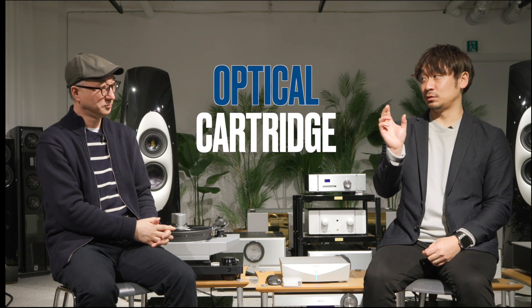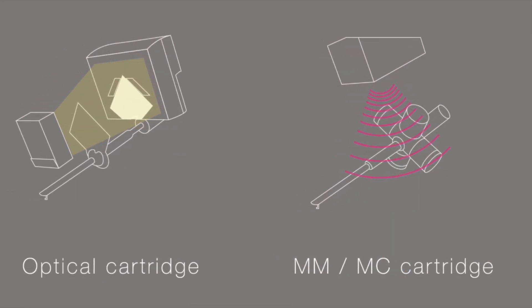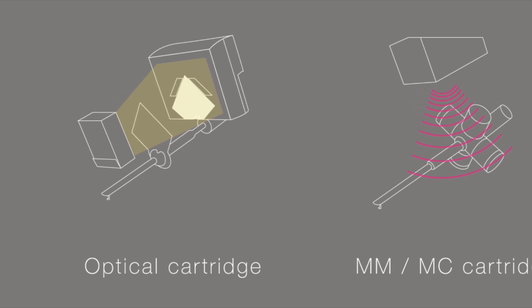The optical cartridge uses an LED and a photo detector to detect needle movement. Normally, MM and MC cartridges use a magnet and coil to detect movement. But we don't use a magnet and coil — we use LED. We're detecting the shadow movement. So it's a big difference.